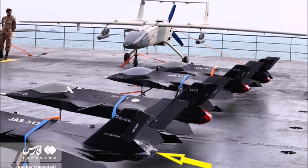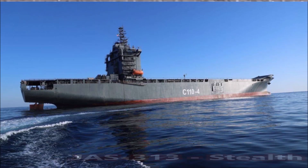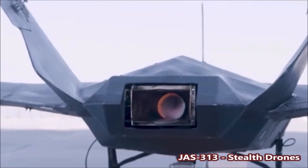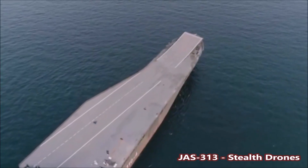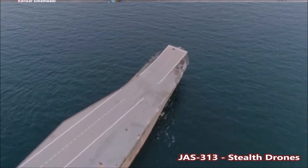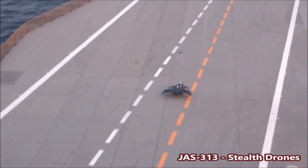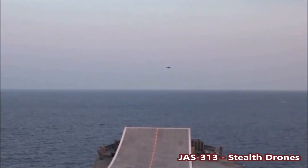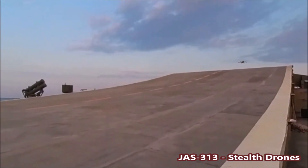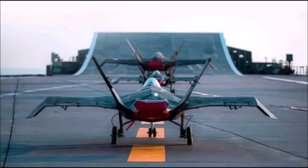During the unveiling of this new drone carrier, Iran also showcased one of their newest stealth drones based on a canceled fighter jet project known as the Qahar 313 — Iran's intended fifth-generation stealth fighter meant to match the American F-35 Lightning. Iran appears to have canceled that project in favor of a drone version called the JAS-313. There are two versions: a one-fourth scale kamikaze stealth drone and a larger stealth combat drone, both designed to destroy enemy targets including tanks and to launch small anti-ship missiles.